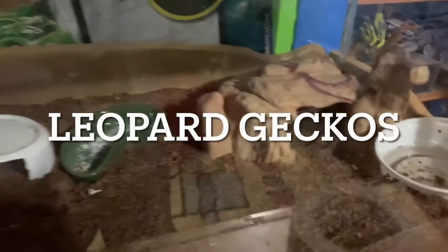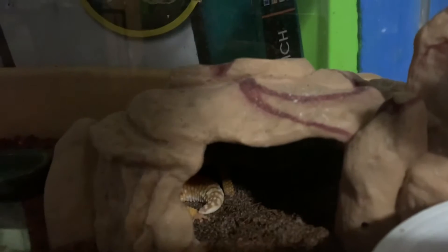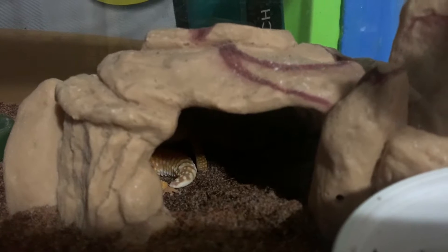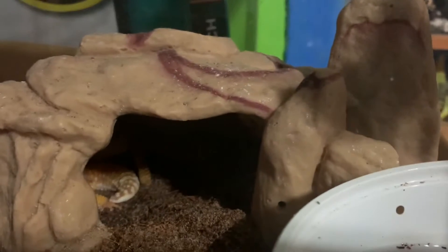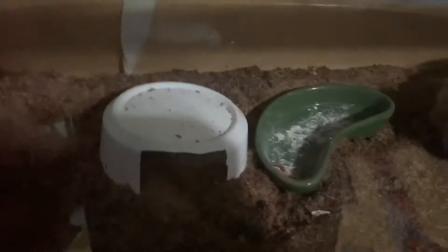I made a nicer enclosure for my leopard geckos who are currently sitting in there. That's the female's tail and the male's foot. They get the water bowl right here and a small hide, which I have seen them use, and their food bowl.